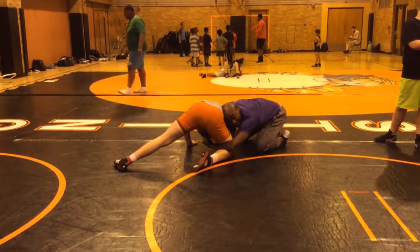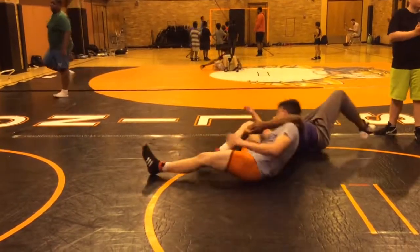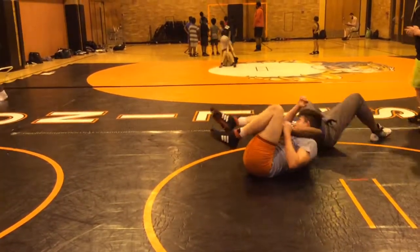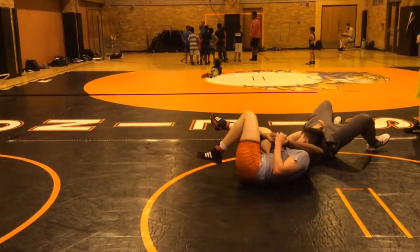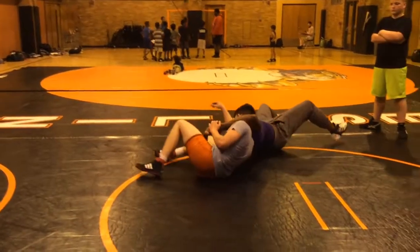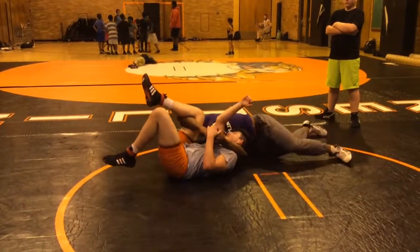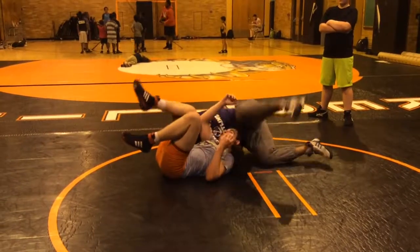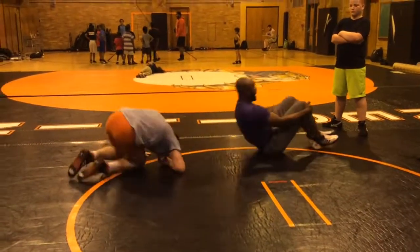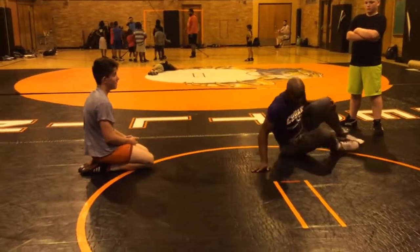But basically I'm sitting him to his butt, rolling through. As I'm rolling, look at my back — it's not on the mat. You can get pinned if you go like this. So you have to arch and come through, and just kind of rotate your arms and shoulders. That is a little bit more complicated — I won't be impressed if you do that.